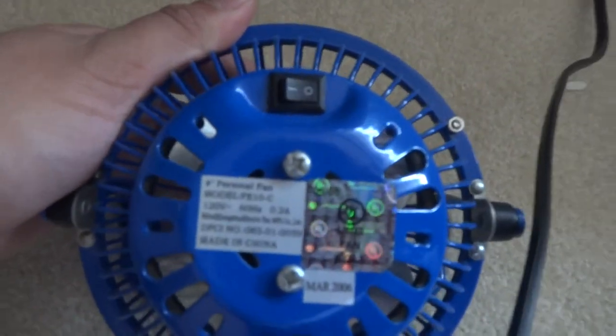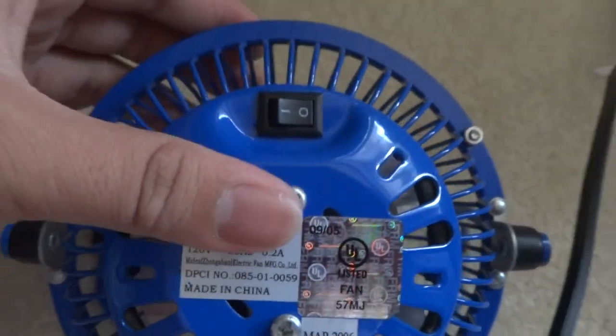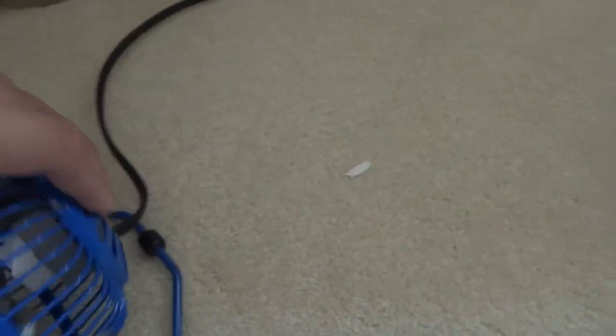I did oil the blades because they were stiff and dry. It was from 2006. It did smell after I oiled it, but it was the same day I got the vacuum.